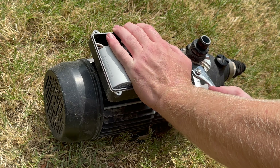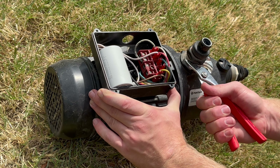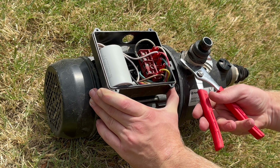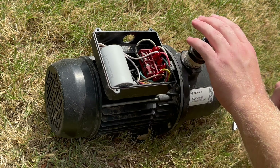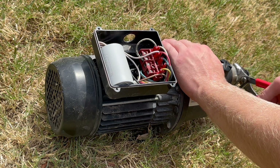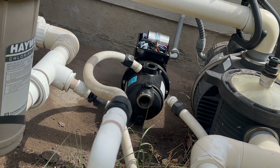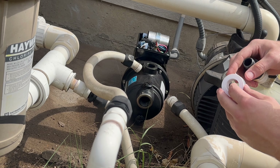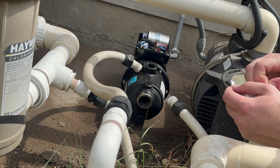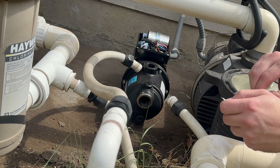Here's the old pump — I'm taking off the adapters to reuse them. The new pump did come with new ones, but these look to be in pretty good condition, so I didn't see a point in using the new ones. I'll just save those for later. The next part is to wrap the threads of the adapter with sealant tape — you can get this anywhere: Walmart, Lowe's, Home Depot. It's pretty cheap. Just make sure water doesn't come leaking out of where those adapters thread into the pump.